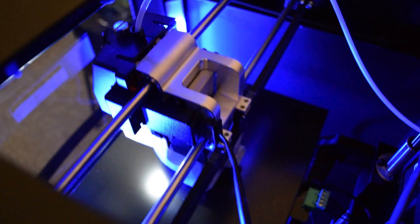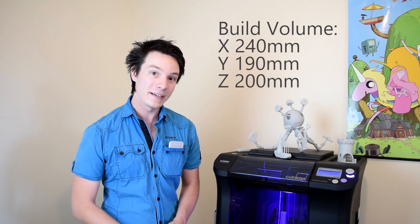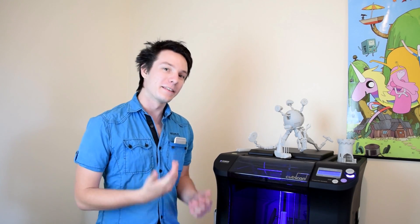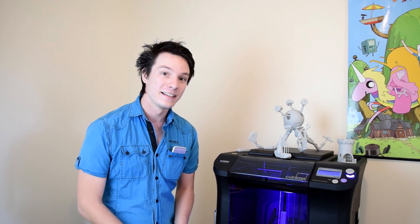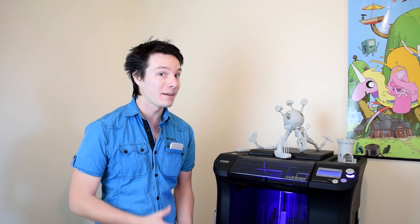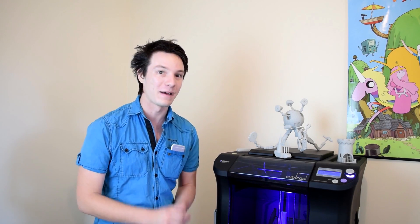The build volume for the Cubicon Single is 240 by 190 by 200 millimeters, and the machine can print ABS, PLA, or TPU flexible materials with a specially designed print head. But the thing that really sets the Cubicon apart from every other 3D printer I've ever tested is it has an actively heated build chamber, so if you're printing ABS parts that means you can print massive ABS parts with zero warping, or very very close to zero warping.